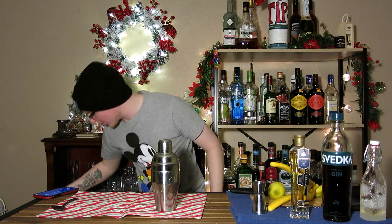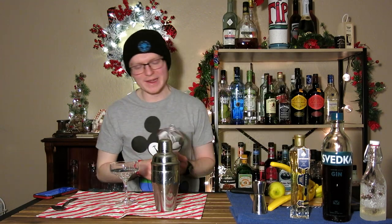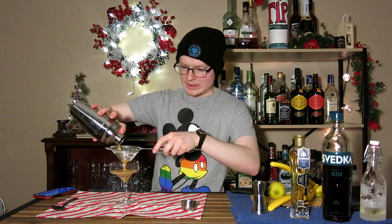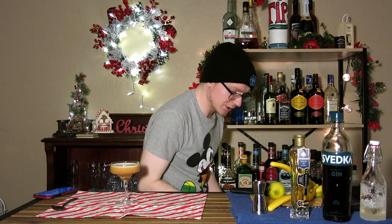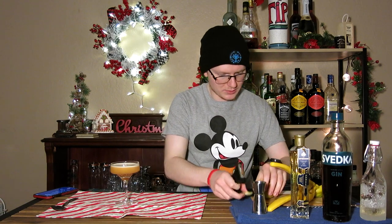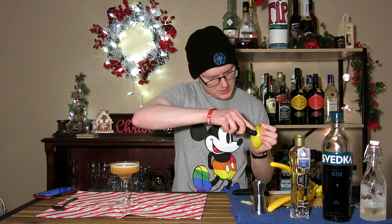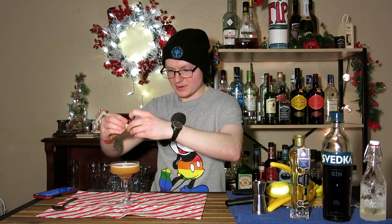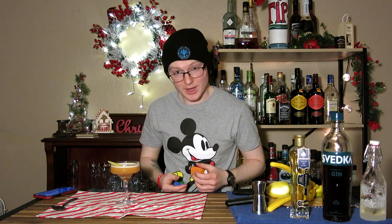Traditionally, the garnish for an Earl Grey Martini is actually a sugar rim and then a lemon peel as well. I'm foregoing the sugar rim because, first of all, we've done a lot of them this season and I do not want to do too many more. But also because I think it's kind of unnecessary — we've rebalanced this to have a very appropriate amount of sweetness, and you don't want to change that by overdoing it with a sugar rim. So, straining this in, and then the other part of the garnish is a lemon peel, which I will stick with. And there you have an Earl Grey Martini.